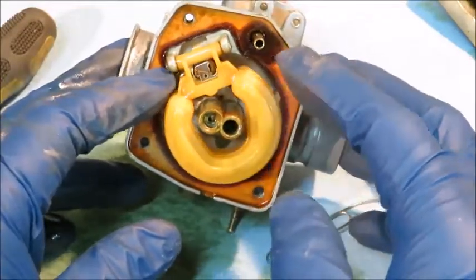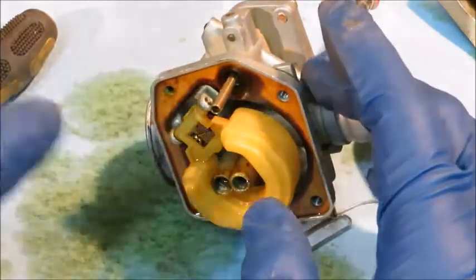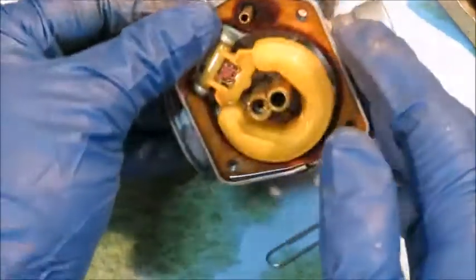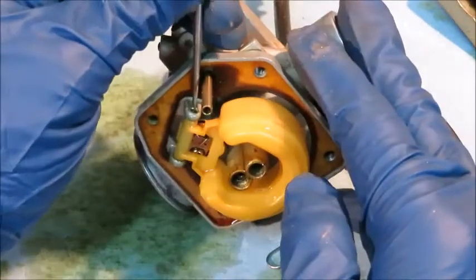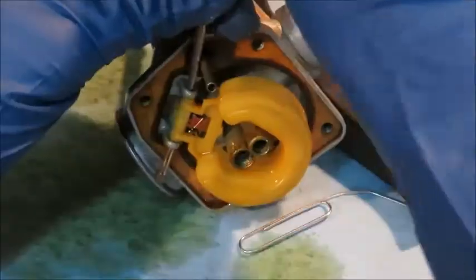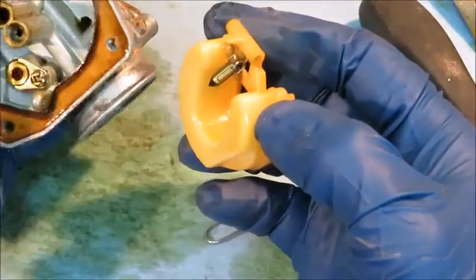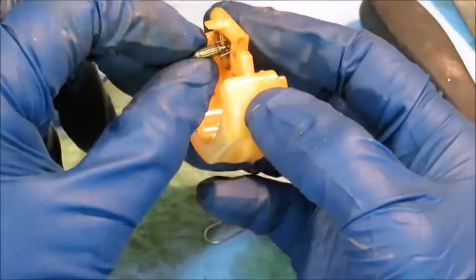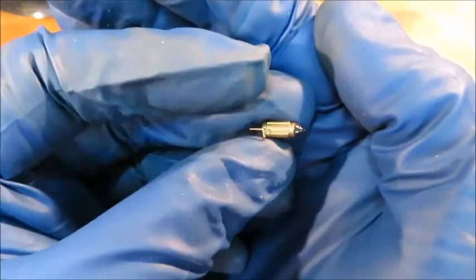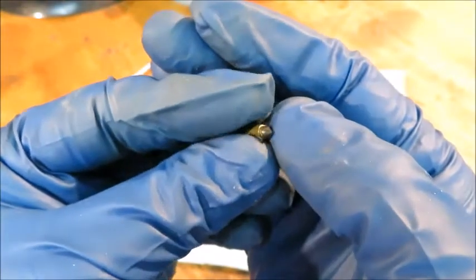Now we're going to remove the float, and we have to take out the pin that's holding it — this little pin right here, if you can see by my left index finger. Normally you can just pull the pin right out, but this one's pressed in a little bit, or the gasoline has seized it in place, so I'm going to take my little tool here and knock it out. Inspect this piece right here and make sure that this little piece of rubber is still good and intact — this is what shuts off fuel to your carburetor.